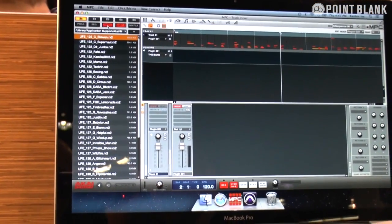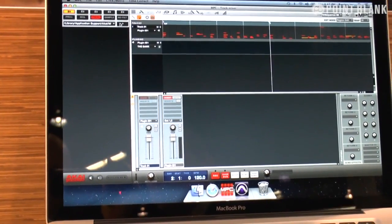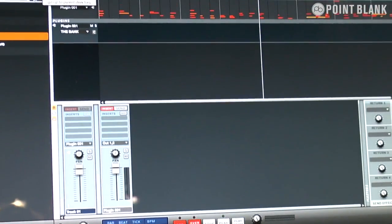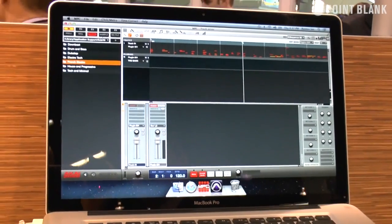There are also some new file management systems. If you're going to drag in any kind of library from the Renaissance, it will do that automatically for you and drop it into all the pads and create the programs, all automatically. Which is fantastic, very, very fast.